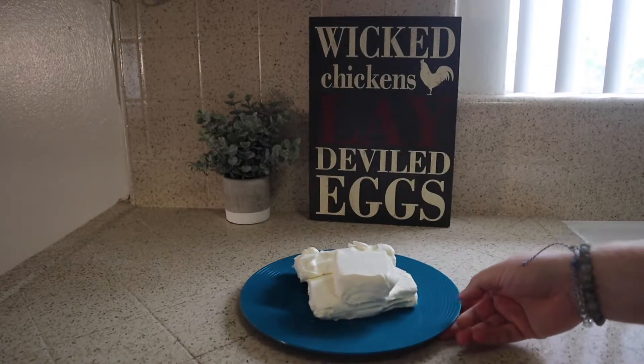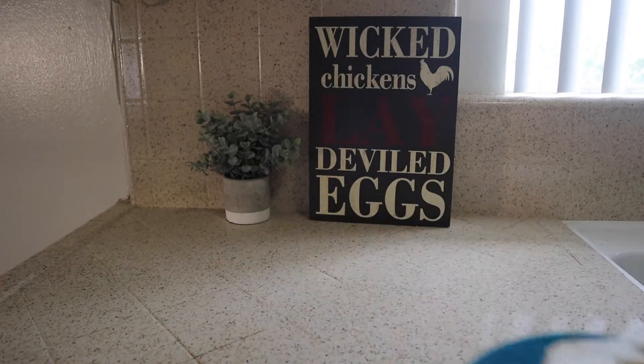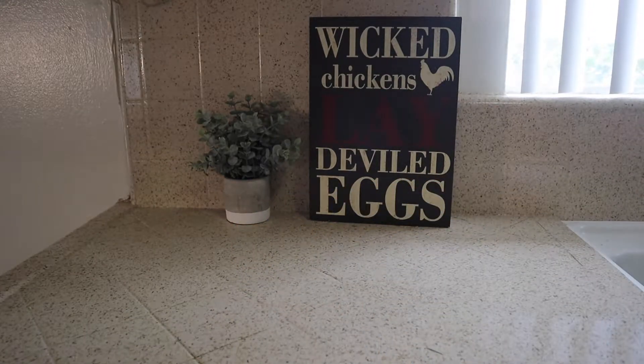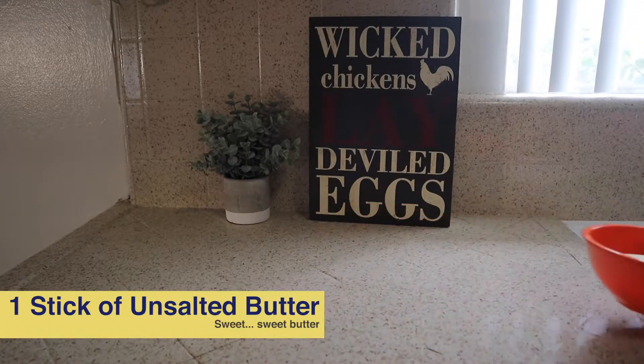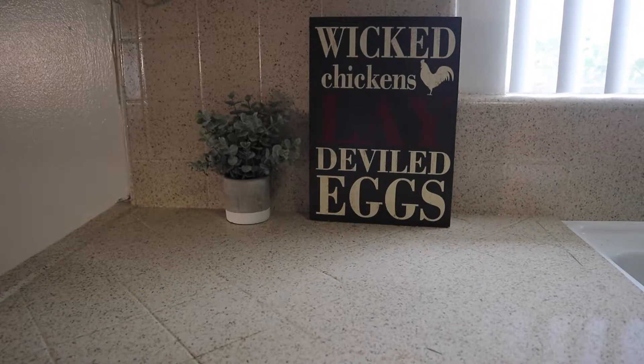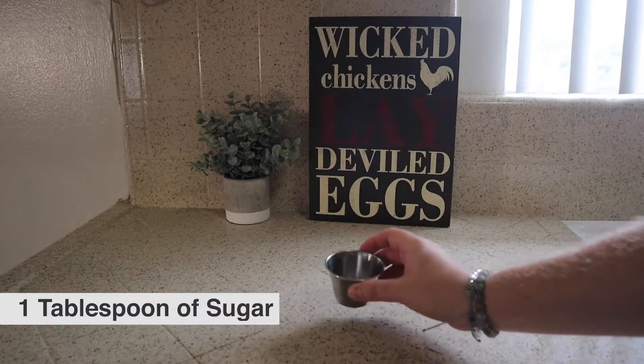Next we're gonna need some cream cheese, about 20 ounces or about two and a half boxes. Bring those up to room temperature and you're good to go. Next, a full stick of butter. I know, it's not the healthiest dish, but it's delicious and it's cheesecake. We'll need some sugar for that crust.